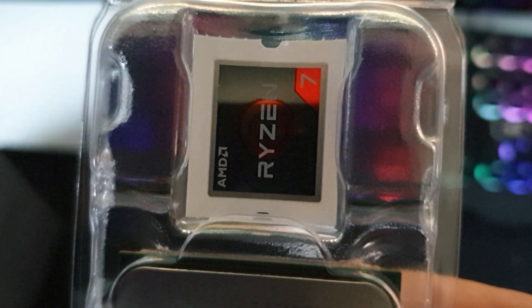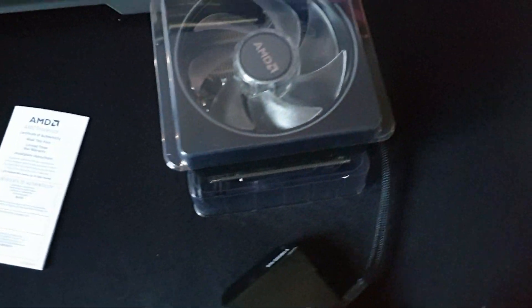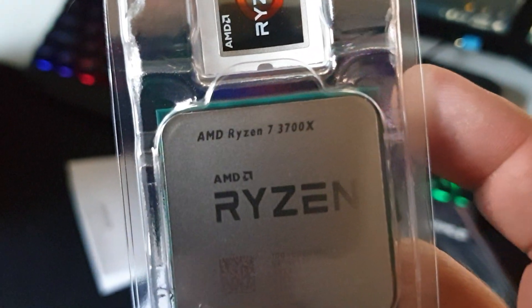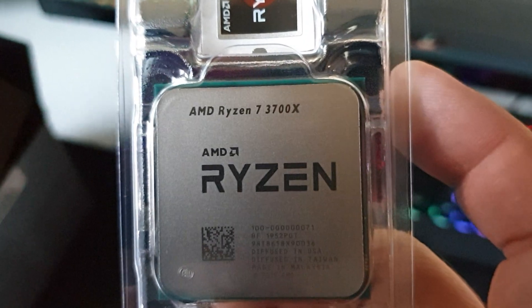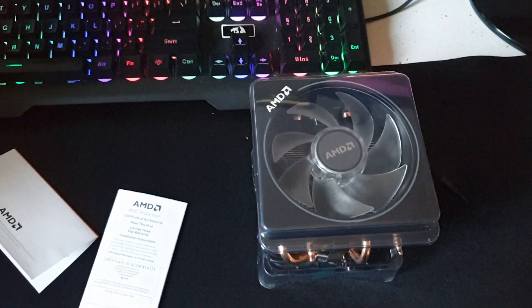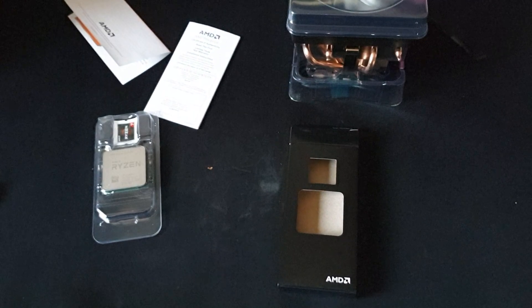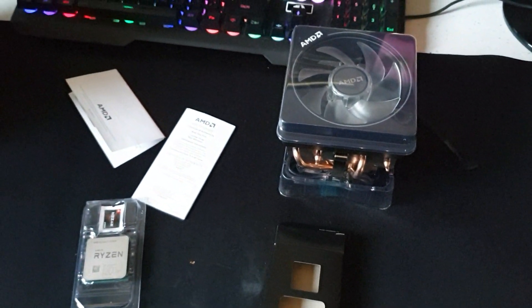If you want to put your sticker somewhere — okay, so this is it. This was the whole unboxing of the AMD Ryzen 7 3700X. This should be a really good one — we'll put this one to the test in some editing videos. But until the next one, don't forget to like, share and subscribe. Thank you. Bye.